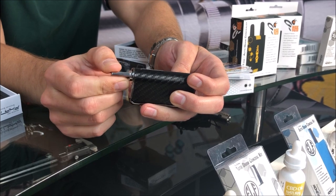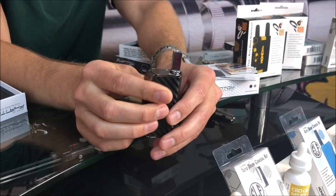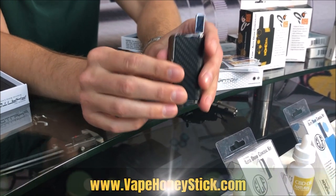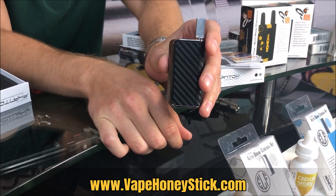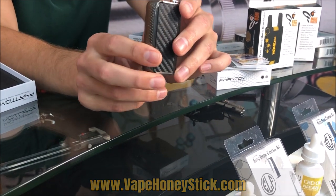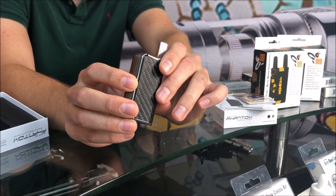Each kit still comes with a concentrates adapter and an oil adapter, and it comes together in this wonderful package right here. This is available on our website for a limited time, in limited quantities, and we'd like you guys to definitely try it if you're in the market for a luxury concealer.